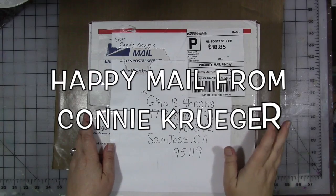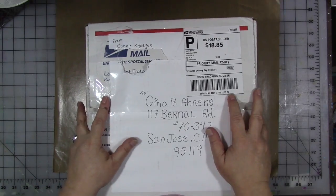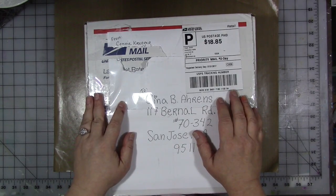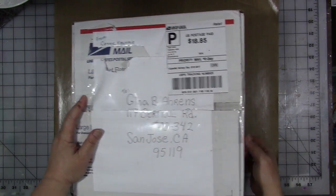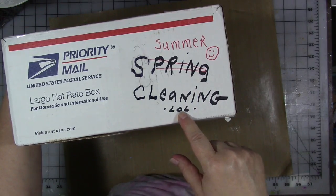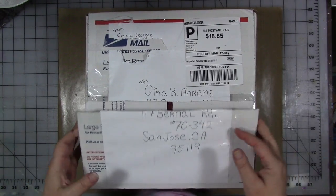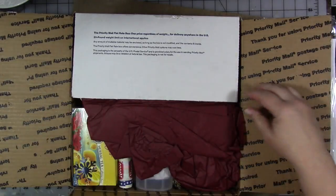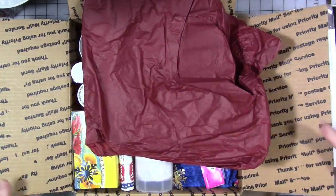Hey guys, I just went to get the mail and I literally got this box just today. I'm usually really busy so sometimes happy mail sits a couple days, but in this case I just have to open it today. It's from Connie Kruger - Connie, I hope that's the right way to pronounce your last name. It says 'summer spring cleaning' on the top, which kind of scares me, but let's open it. I have no idea what's in here.